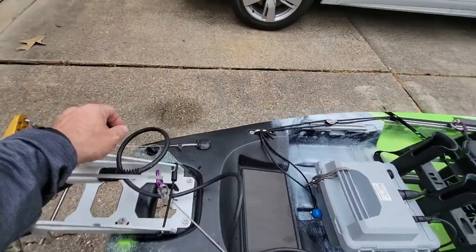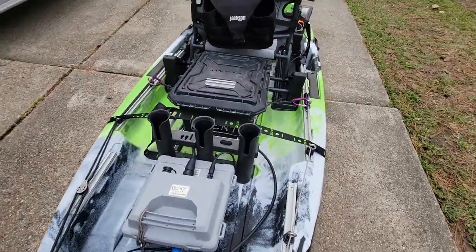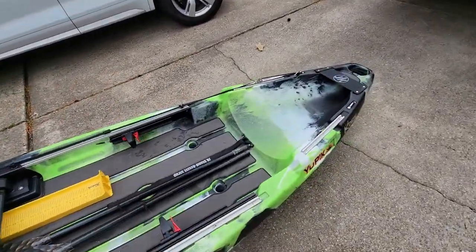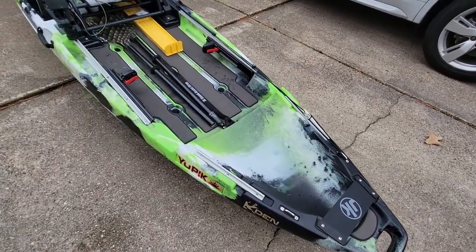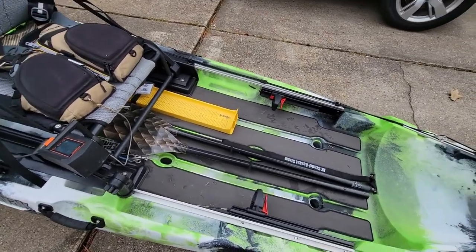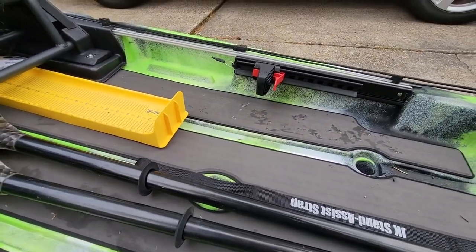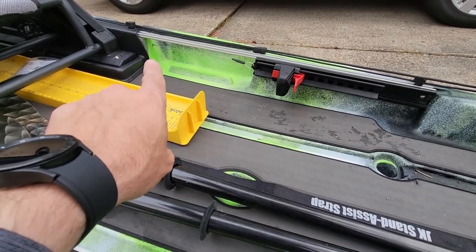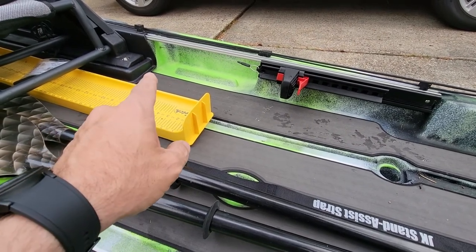You've got to remember it's supposed to be stored and transported with an open drain plug. There's no in-hull access, so how do you get foot control steering in a boat with no in-hull access? I used the Sealax and stainless cable, and that's where I entered with the tubing.